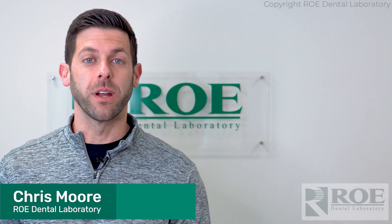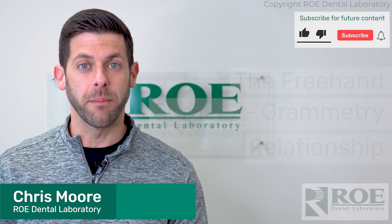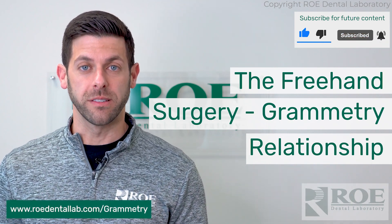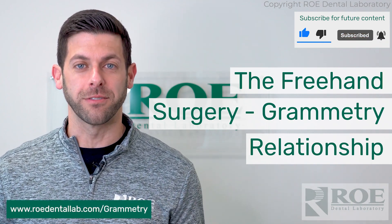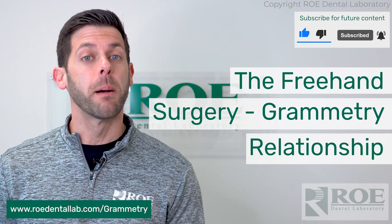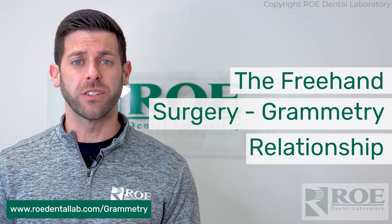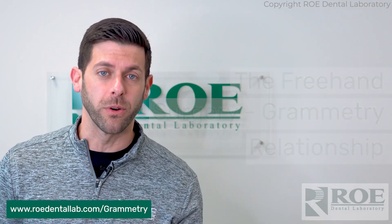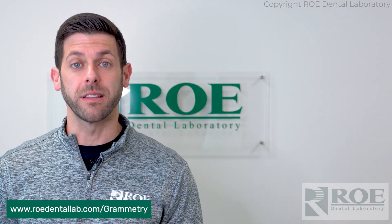Hey, it's Chris from Rho Dental Laboratory, and we are talking grammetry today. I specifically want to talk about the freehand protocol. We make great surgical guides for bone reduction and osteotomy placement, but not everybody wants to go that route. We get questions asked — freehand doctor, what is the protocol? Is it similar to photogrammetry and that process? And it is.